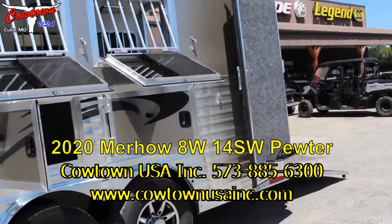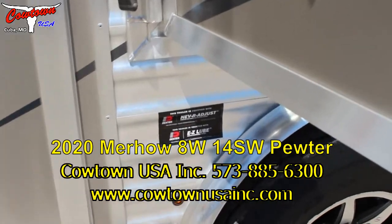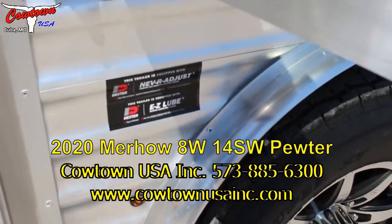Got your mangers, your drop down doors, separate face bars. You got your Never-Just Easy Lube Dexter axles.